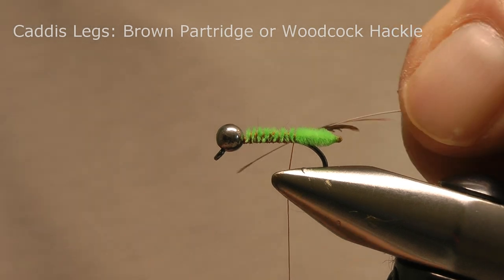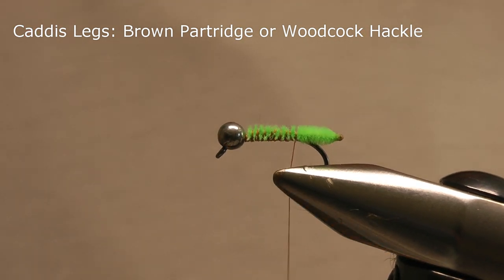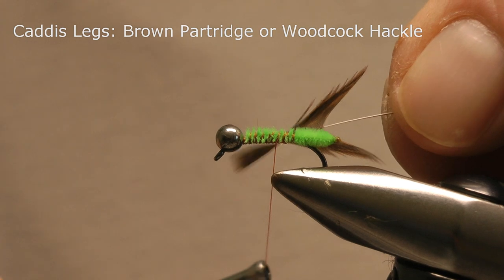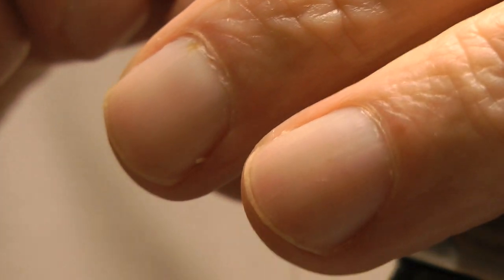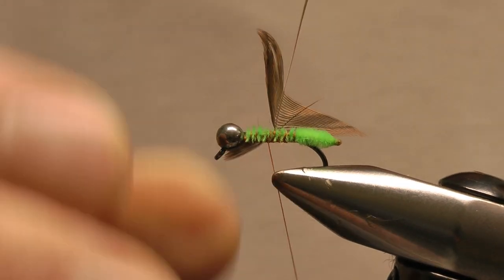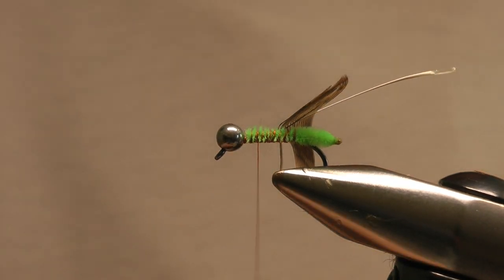I use either woodcock or partridge for the legs. If you don't have any feathers with short enough fibers, what I normally do after preparing the feather is try to gauge the length of the fibers and wind back down the hook shank with the thread, then either lay the feathers against the hook or fasten the hackle in, stroke the fibers back and hold them and gauge the length that way. If they were too long I'd unfasten and rewind further down, but they're okay so I'll just fasten that in with another couple of wraps and snip away that.